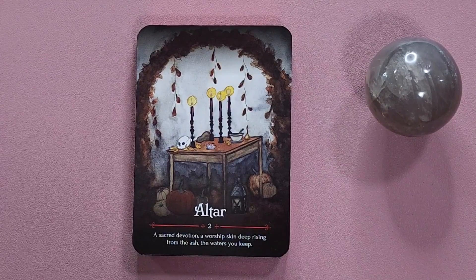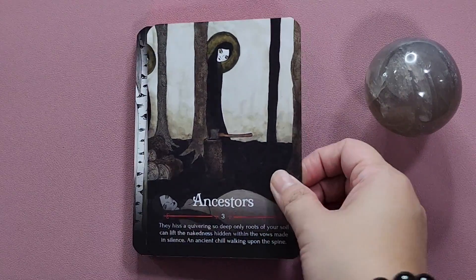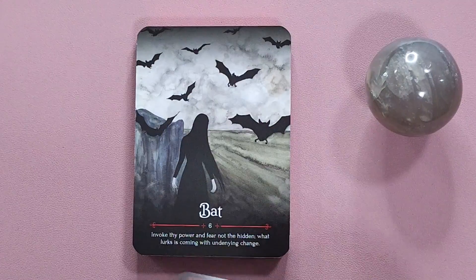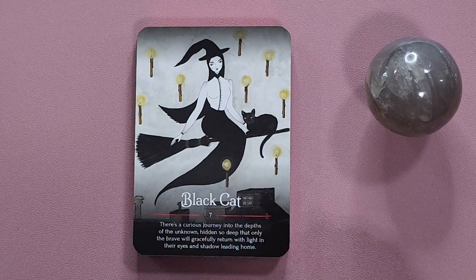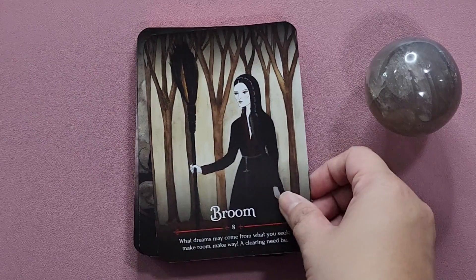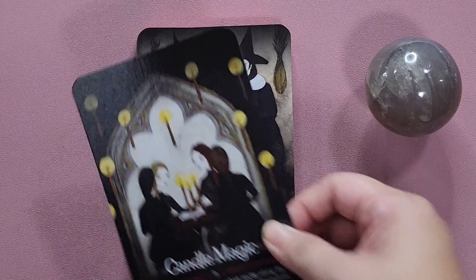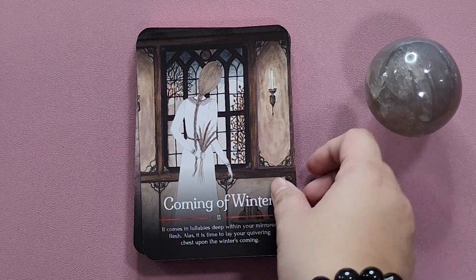The colors in this deck are a lot darker and more monochromatic compared to the Beltane Oracle. They have already released the Yule Oracle, the Beltane Oracle, and this one, the Samhain Oracle. They also have the Mabon Oracle upcoming, and I can't wait to get that because I do want to complete this series of sabbaths — it's going to be a seasonal practice for me, and probably the only seasonal practice I have in my tarot practice currently.